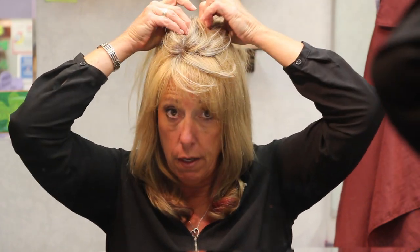I colored down the roots so it looks a little bit more natural, and all you do is just clip it on, brush through it, fluff and go. Instant fullness.